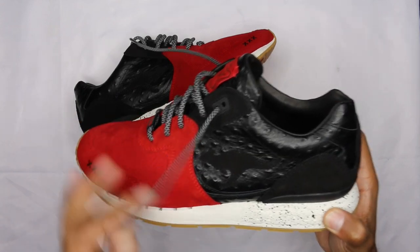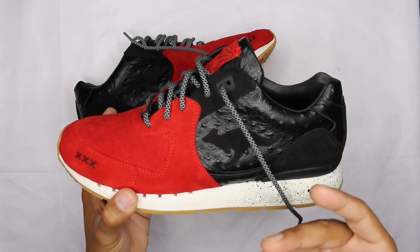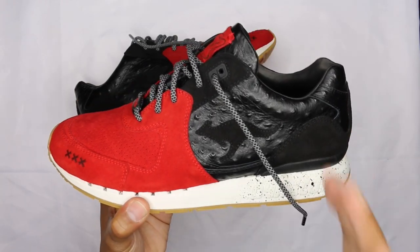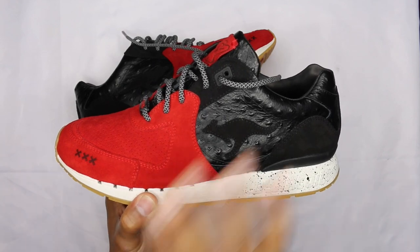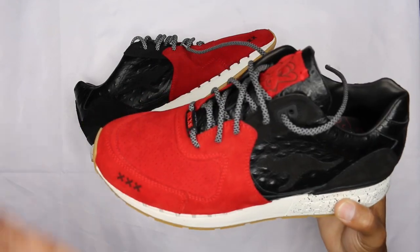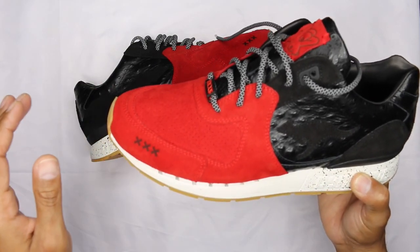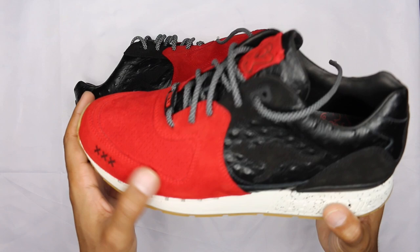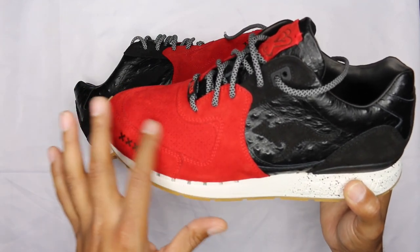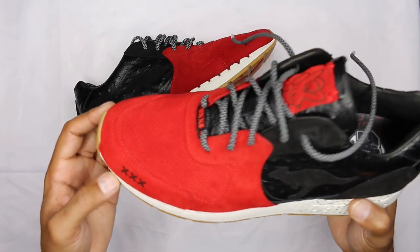Starting on the lateral side — very simplistic on the upper portion of the shoe. You've got black and red. One of the alterations that makes it stand out a bit more is the ostrich leather on the back portion. On the forefoot, the box toe cap is all in this red suede. It's not the best suede, not the worst — definitely better than Nike suede. Very short hair, so you get a very short brush on it.